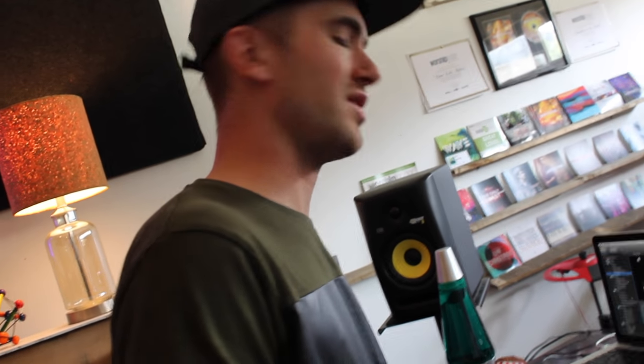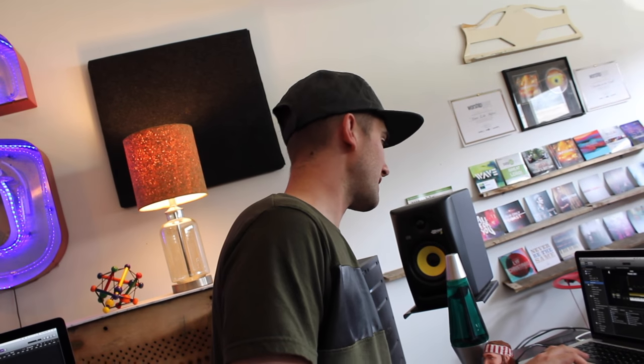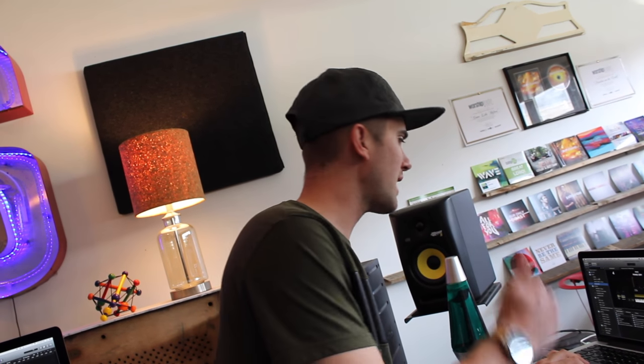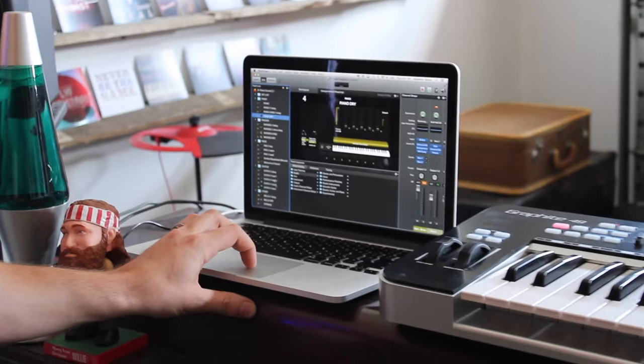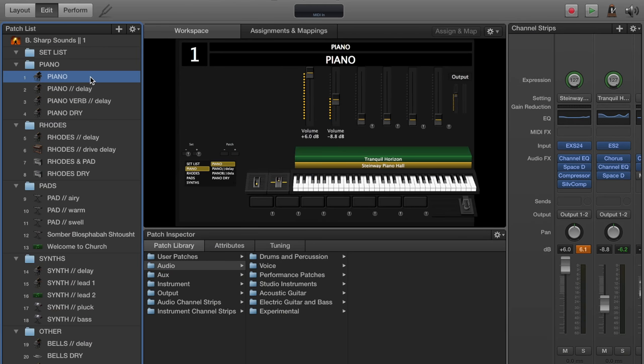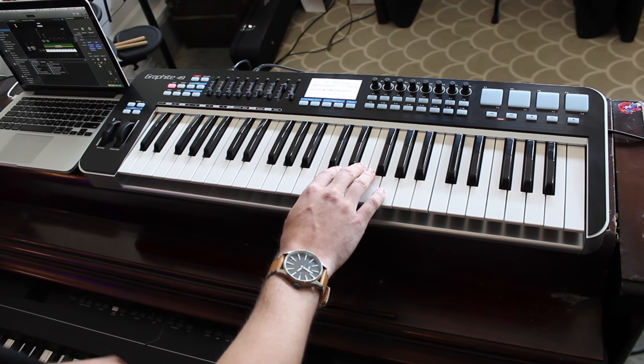Within MainStage there are so many different sounds you can use. I'm going to show you some of the sounds I've put together, spending time layering different stuff to get specific sounds just for this genre of worship — different pianos, different roads, different pads, different synths. This is a standard piano patch called Steinway Hall with a little pad layered underneath it called Tranquil Horizon, just to fill in that space a little more. It's great for a song like 10,000 Reasons.